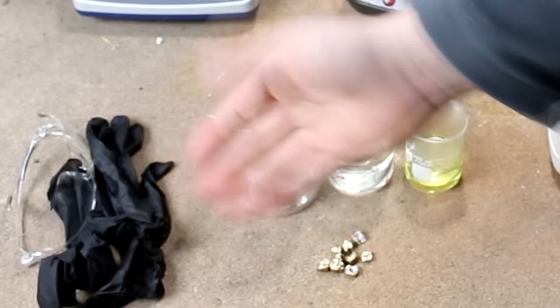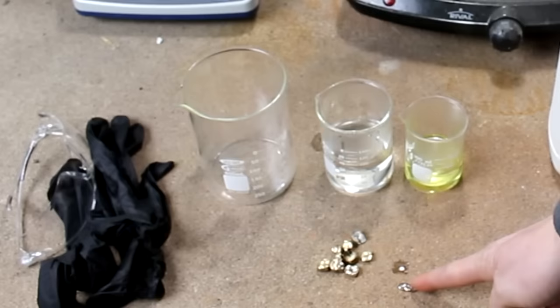I've also got a large beaker here to perform the reactions in. I also have some gloves and safety goggles, which is a pretty good idea to use, especially if you don't like the idea of getting corrosive chemicals on your skin.